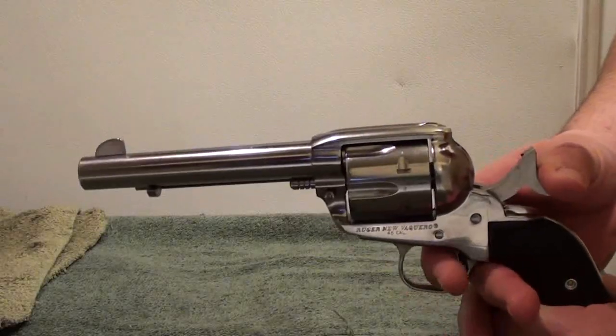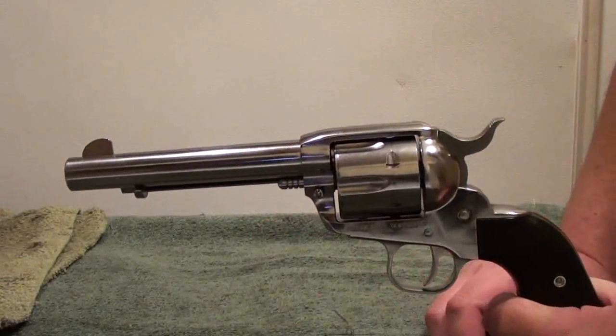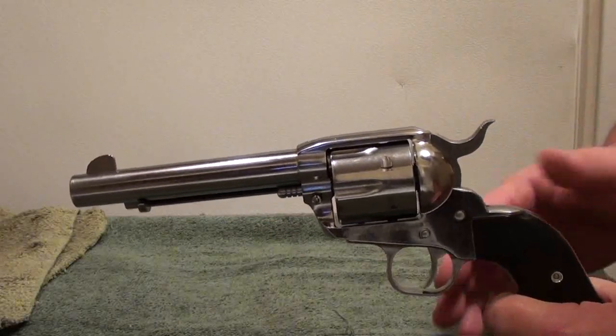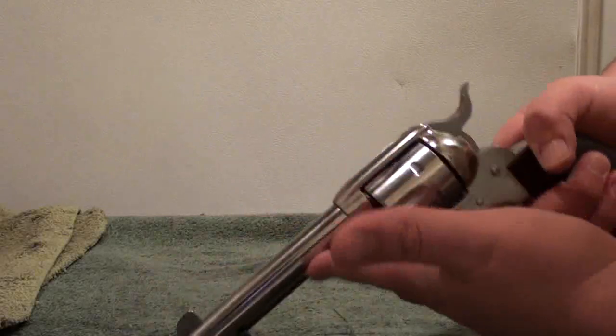If you're going to own these and really want to do a lot of shooting, I would invest in a reloader. I mean, I'm not saying you have to, but they're just fun guns. Being stainless steel and the safe action of Ruger is another great thing.